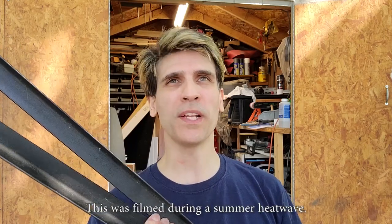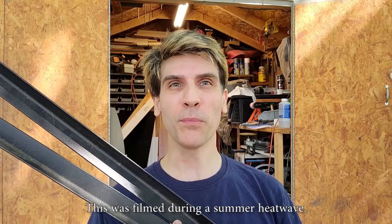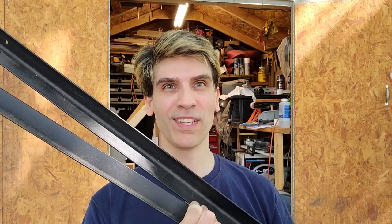Hey folks! Welcome to the sweltering hot, thick-infested, mosquito-ridden backyard woods where we are going to make a rectangular casting flask with some bits of steel.